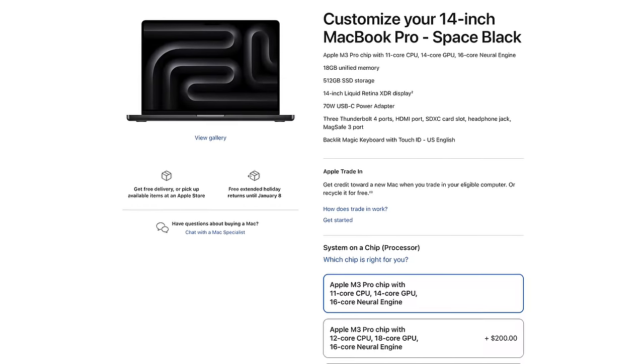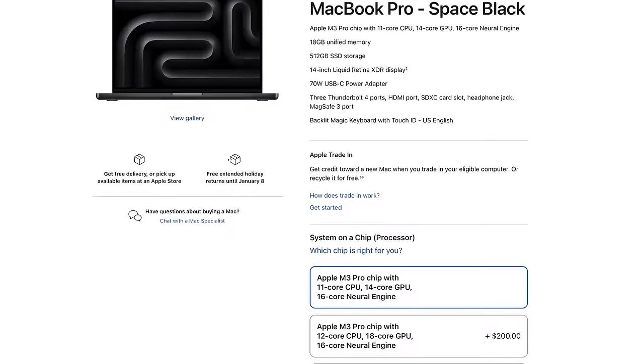That's basically my take on this entry-level M3 Pro base level 14-inch MacBook Pro. I still think it's a good laptop. For most users, probably not worth the additional $200 for the higher-spec M3 Pro chip, and there are some caveats, but overall it's still good — it's Apple silicon and it's still performing pretty well. Hopefully this video helped. Please give it a like, get subscribed for future reviews and comparisons, and I'll leave an affiliate link in the description. Thanks for watching and take care, everyone.